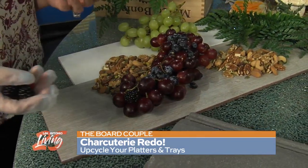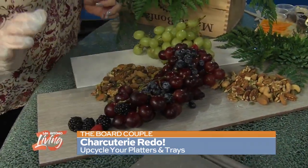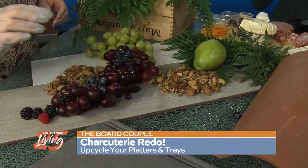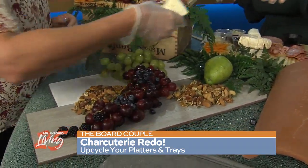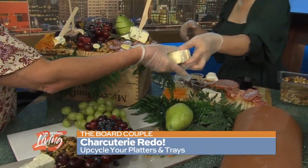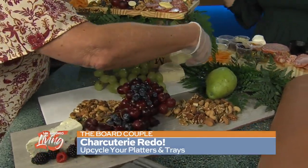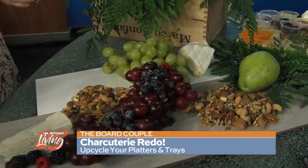Then you want to add the pear in the back somewhere over by the grapes, wherever you see fit. We're going to go ahead and add the cheeses. You want to do a savory side and a sweet side. So the savory goes over there, and the brie is going to be on the sweet side. It's great so your guests know what is savory and what is sweet — and it's also a fun talking point.